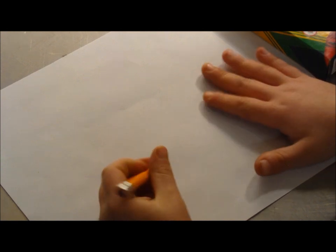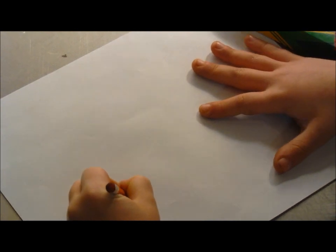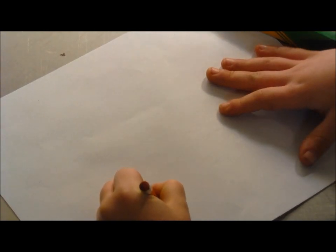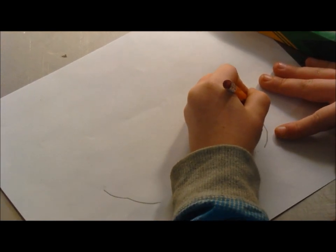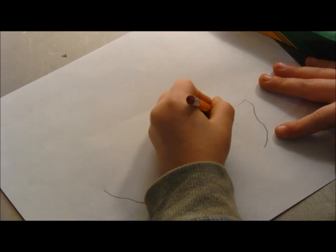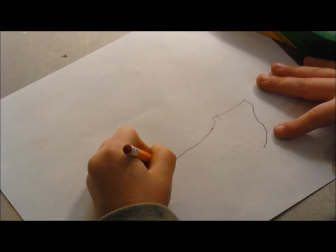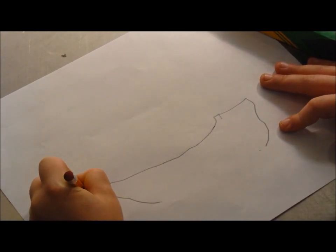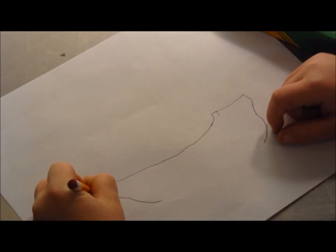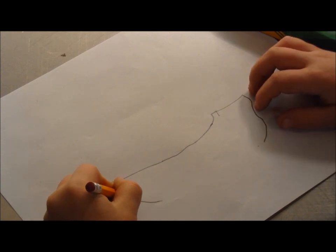Okay, everybody, this is what I'm going to draw. I'm going to draw a pirate ship. So let's get it continued. I'm going to do the body of the pirate ship, and then I'm going to do all the details to the pirate ship next.